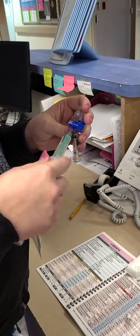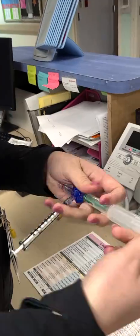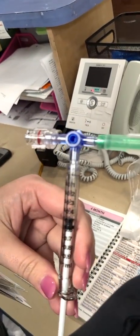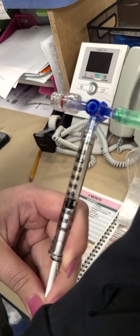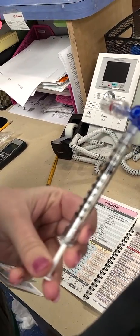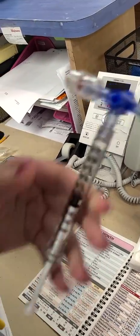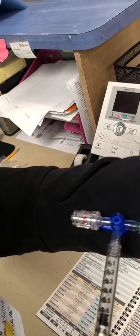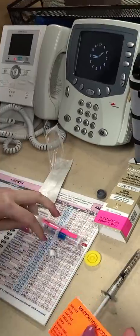We draw back that syringe to 0.6 ml. We'll just turn that stopcock so that it flows in. We would put a red cap on this so that we know that the dose is given, and we can make our med label here with epinephrine.